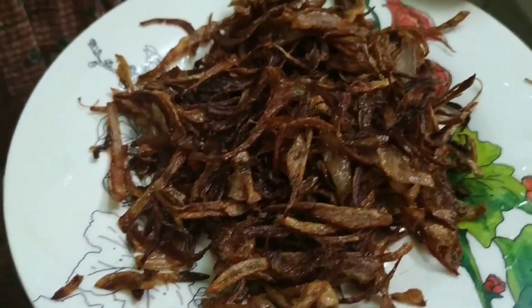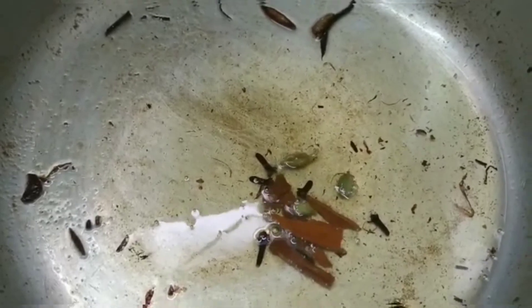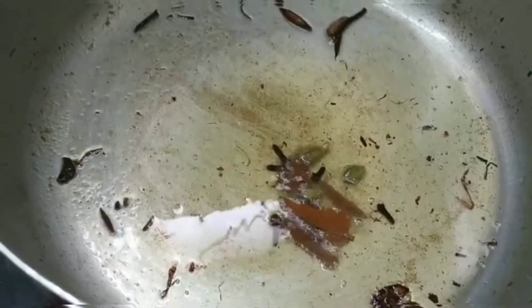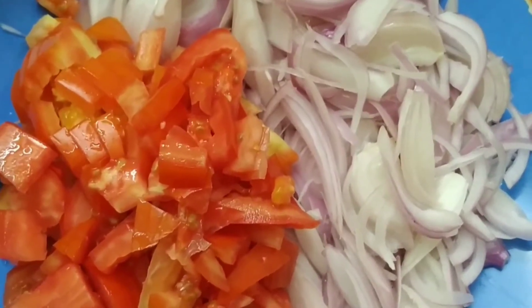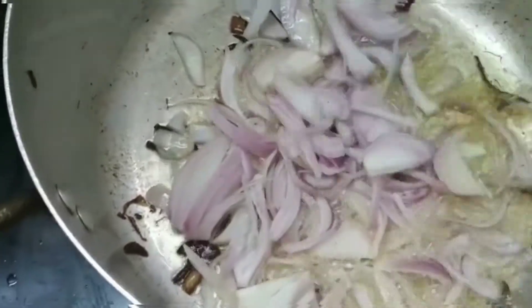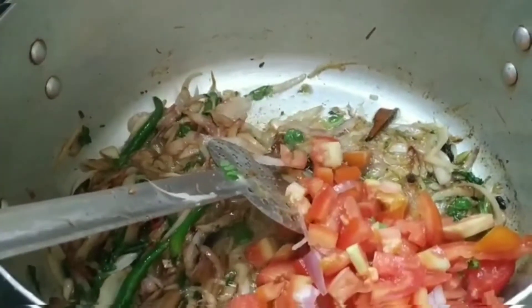I have transferred the fried onion to a plate. In the same oil, let me add a few pieces of cinnamon, cardamom, and cloves — please wash them before adding. Now add the chopped onion into the oil and nicely sauté it. Then add four green chilies, chopped coriander leaves, mint leaves, and two chopped tomatoes. Sauté until the raw smell of tomato goes.